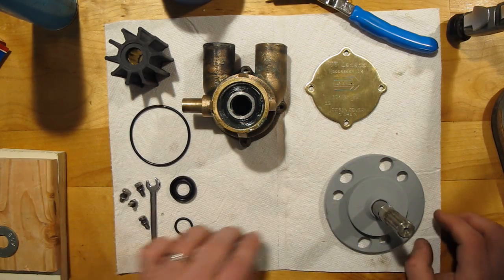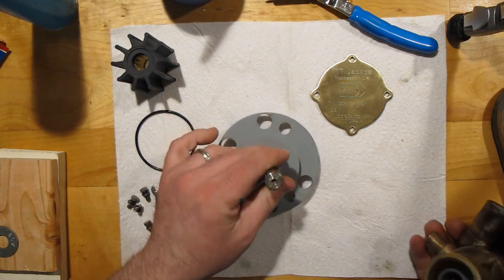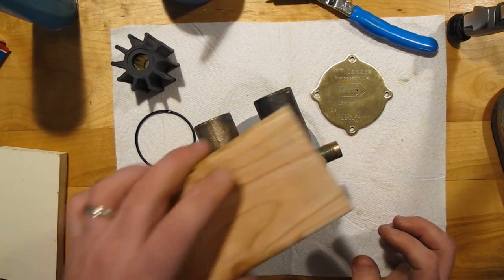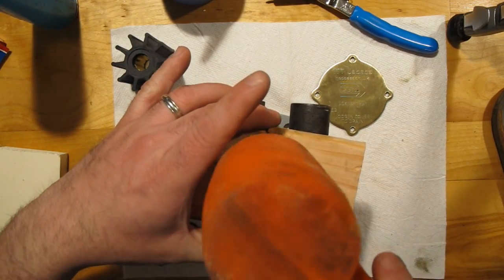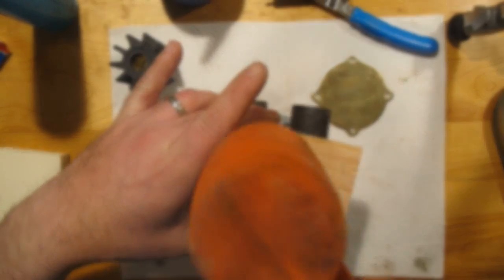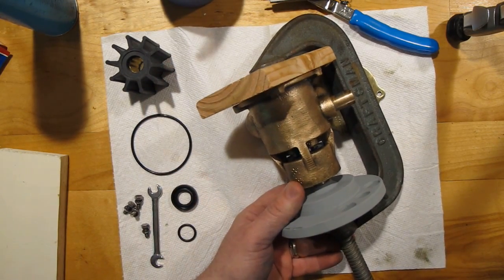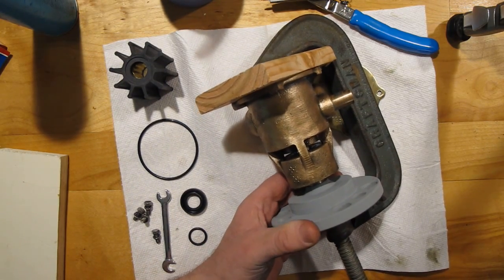Now we have to put the impeller assembly back on the shaft — it kind of goes on like so. I'm going to try to just tap it on because it's a little longer than my C-clamp will handle. I've got the block to protect the end of the impeller housing, and I want to get the clamp on here to gently drive it the rest of the way — I don't want to pound on it.